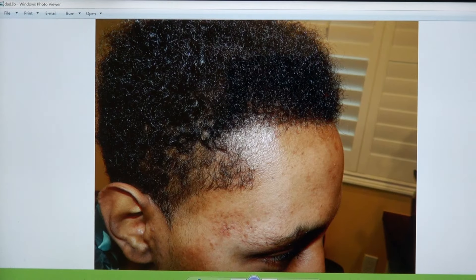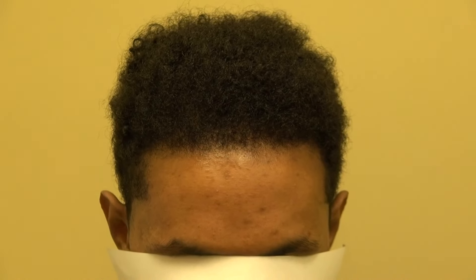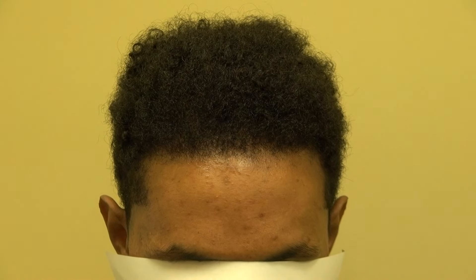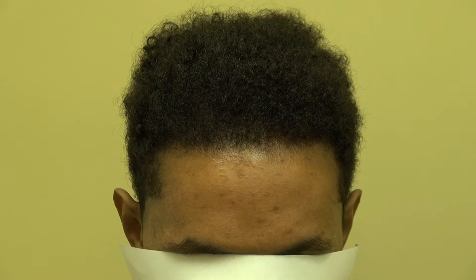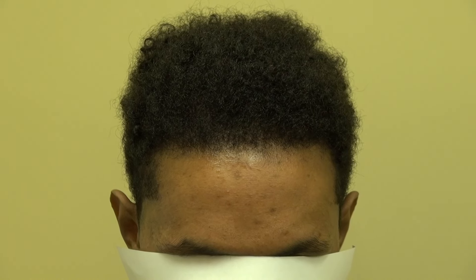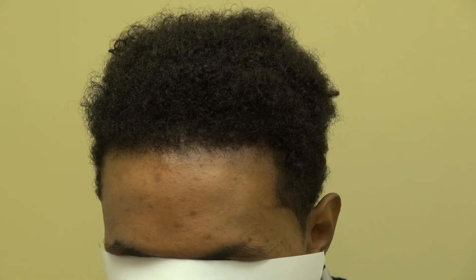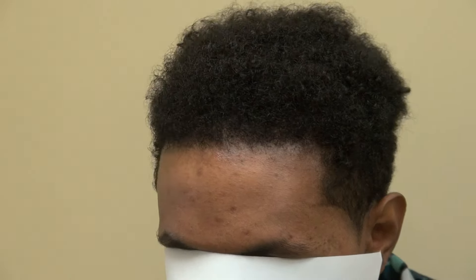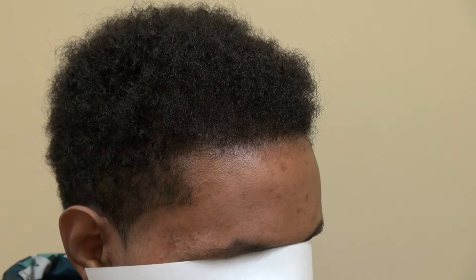Look at him right now — 100% FUE. I'm one of the very few hair transplant surgeons in the world who specialize in the art of restoring the Black African-American hairline using the FUE method. Can you turn your head to the right for me? Perfect. Can you turn your head to the left for me? Perfect. Can you look straight at me?